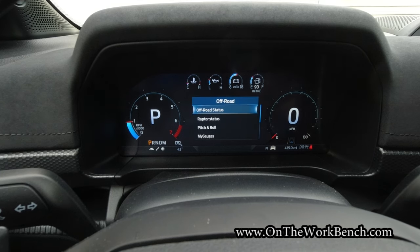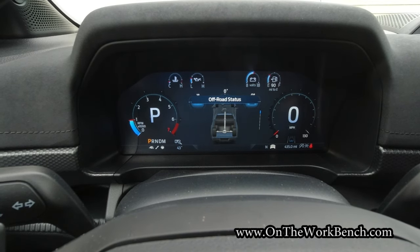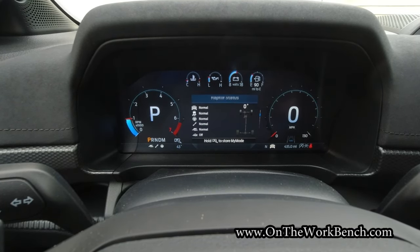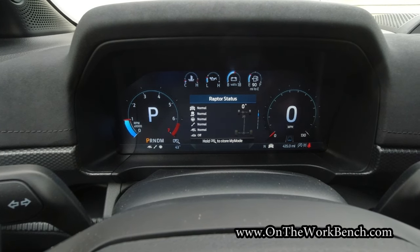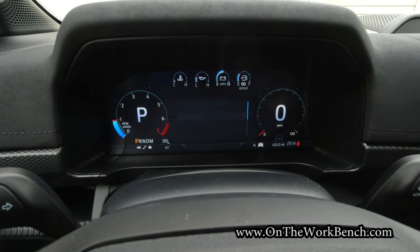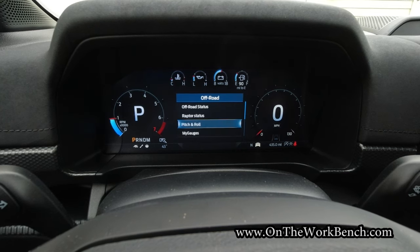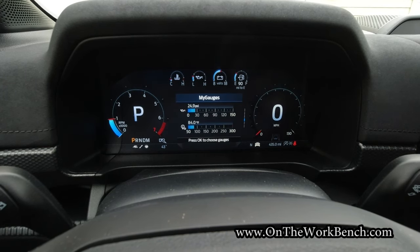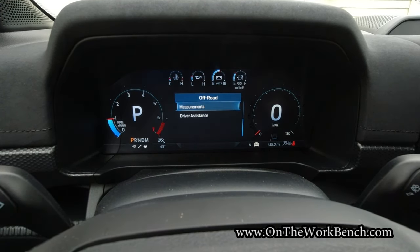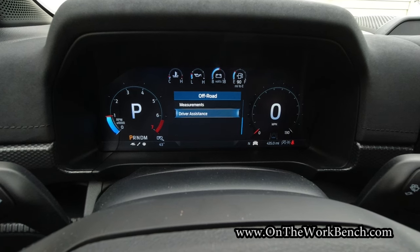If we go to the off-road display, this gives us other interesting numbers. We can see off-road status showing our differential and pitch and roll. Raptor status shows our steering, suspension, drive mode, exhaust, and everything else. There are pitch and roll indications — kind of like a compass to know if you're leaning forward or backward, left to right. Under my gauges, you can scroll through all the different numbers. Off-road has some good stuff in there.